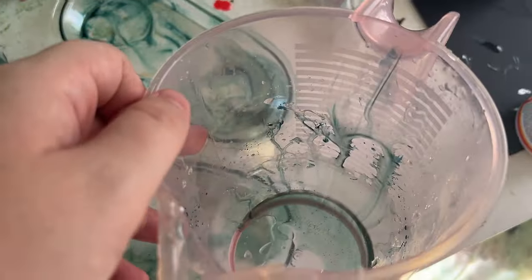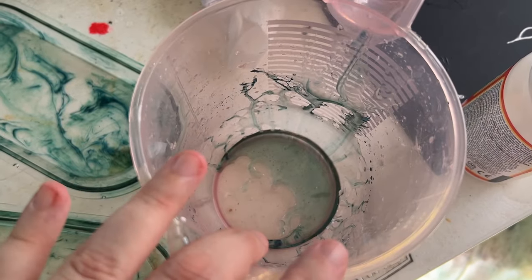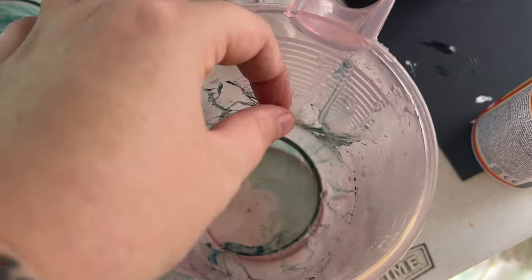I left a layer of resin in there so that I could peel it out and try for the first time to make a water splash effect. I don't know if I'm explaining that very well, but what I wanted — and I can't believe I got this the first time — this is crazy.